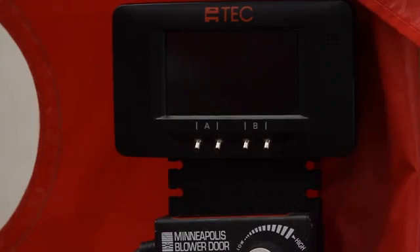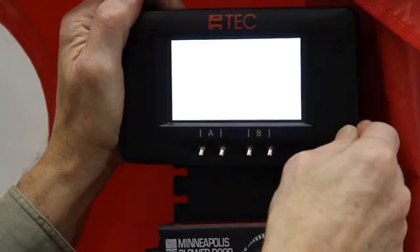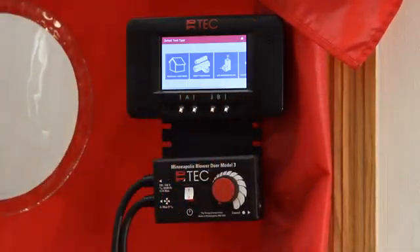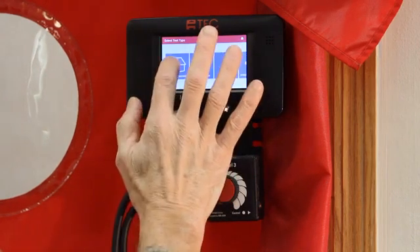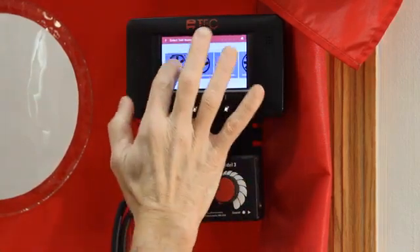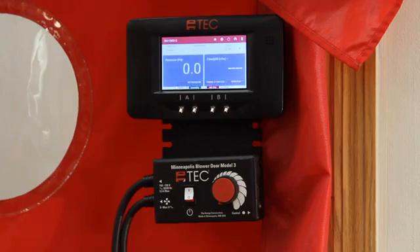We are now ready to start the test. Turn on the DG1000 gauge by pressing and holding the power button for a few seconds. After the home screen loads, touch tubing assistant to launch this app. This app will help you set up the tubing, mode, and device. Choose building tightness, depressurize, inside the building, and model 3 fan. Press the play icon to launch the gauge app. Notice that the mode is now set to pressurize flow at 50 and the device is set to model 3 fan.